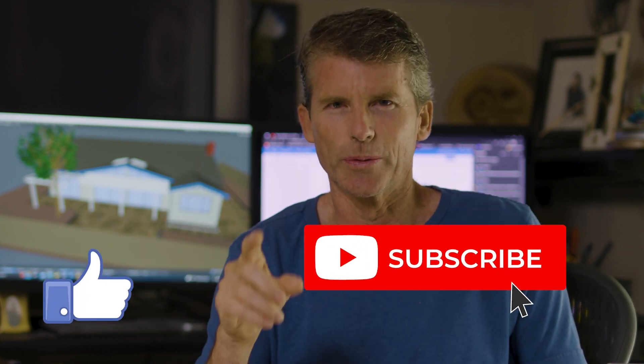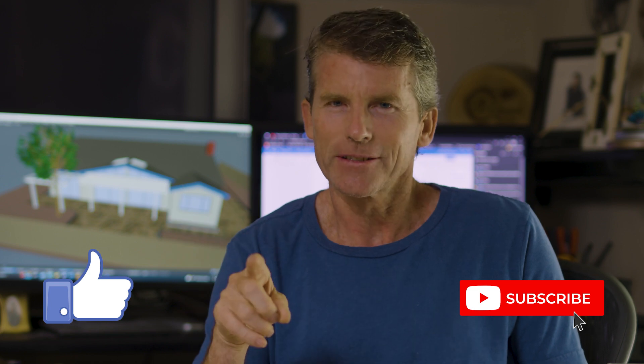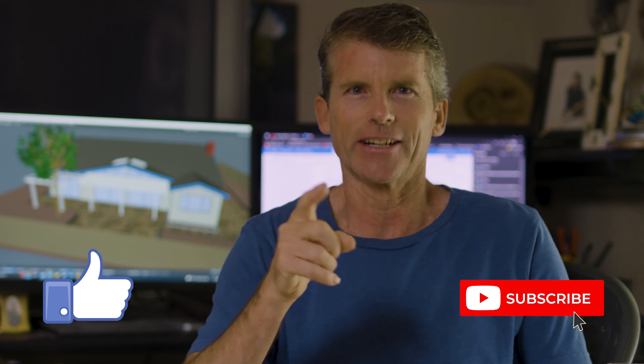I actually started some of the demo work before we decided to make videos on our backyard makeover. You can help motivate me by hitting that like button and subscribing to BrewBuilds. Alright, let's go back outside and start breaking stuff and shoveling dirt.